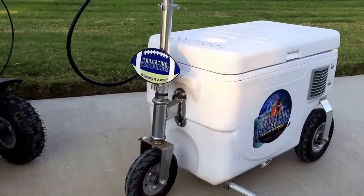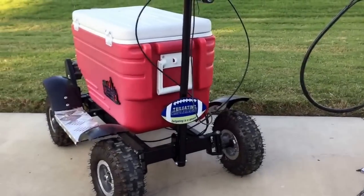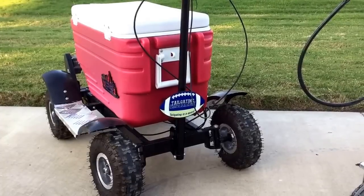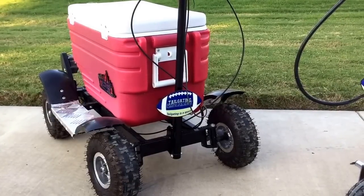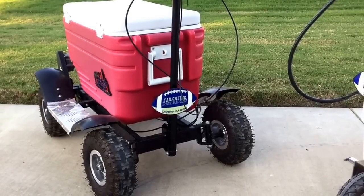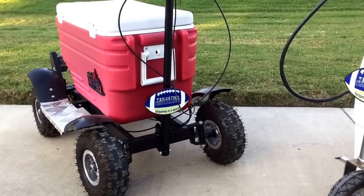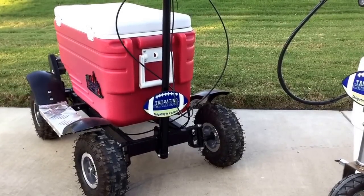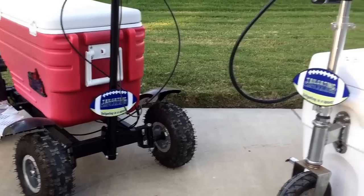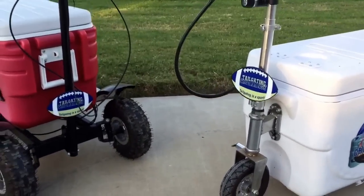We've had the Cruising Cooler the longest and it's had no issues whatsoever. The Crazy Cooler, to be honest, the installation was very challenging to put together, so you may need some help. I believe they started to sell these pre-assembled, which is a great thing. It has more potential mechanical issues — we're currently still trying to figure out how to get ours to run, so it has had some issues.